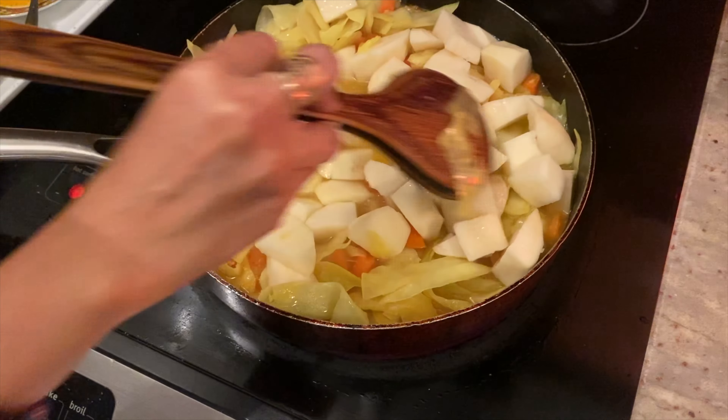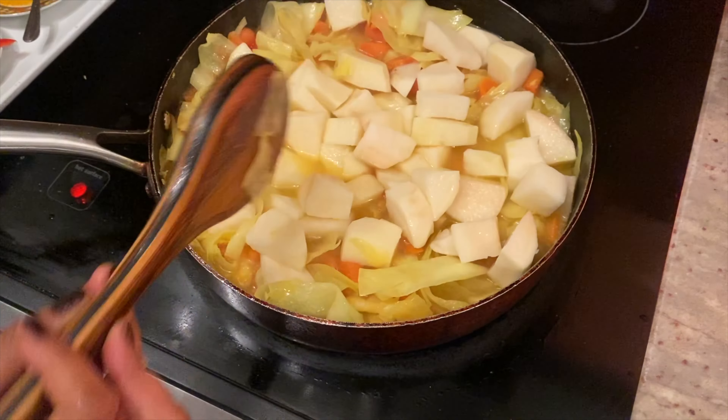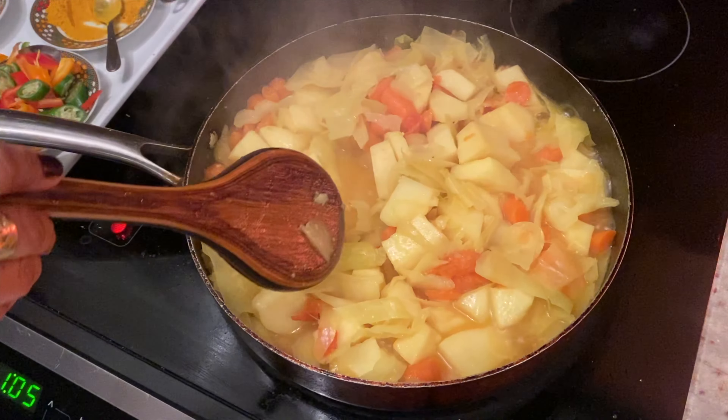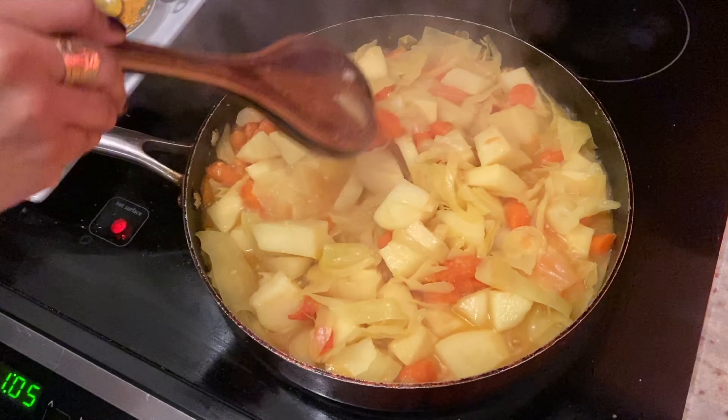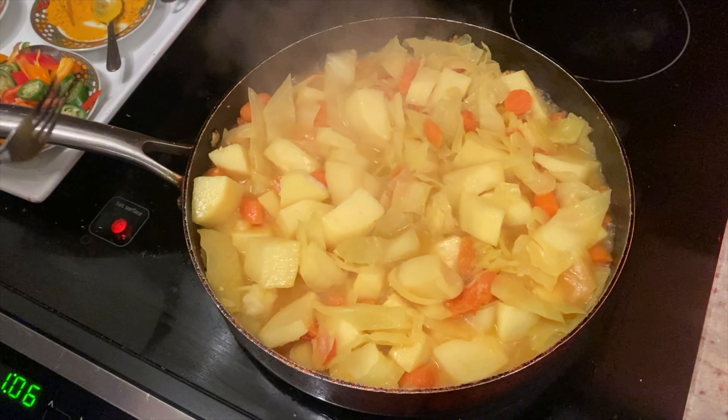Close it and then let it cook until the potato is tender. I cooked this for about 15 minutes and it's not ready yet, so we're just going to leave it for another 10 minutes.